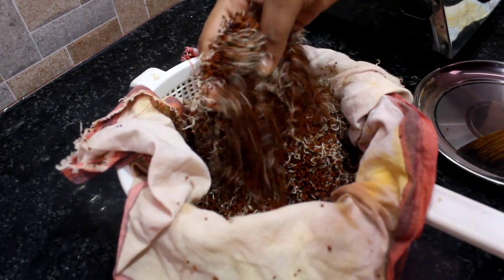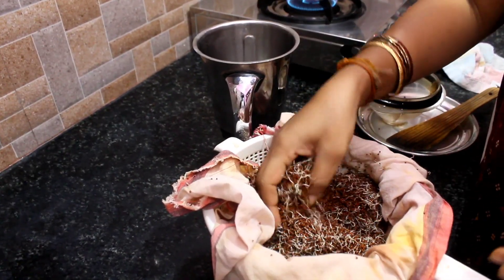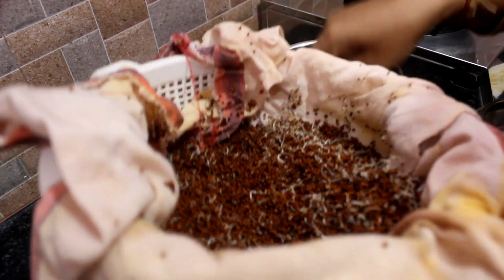Let's see how it is done. Let's do this. Let's put it in a bowl and mix it. You can put it in the water.